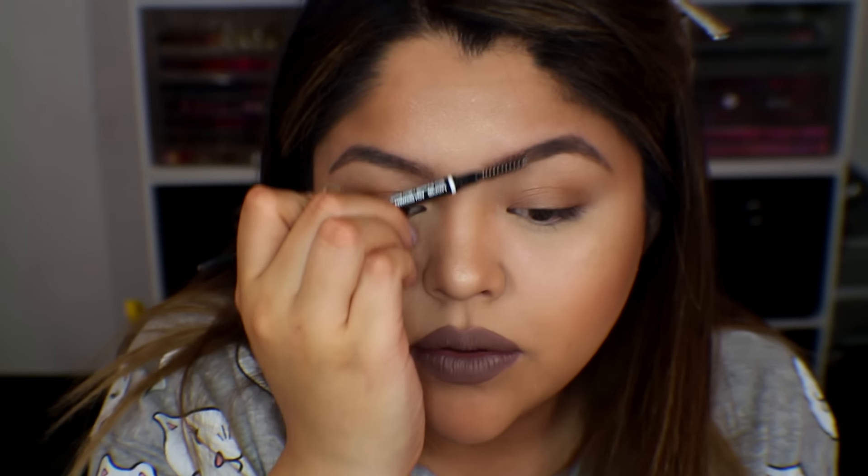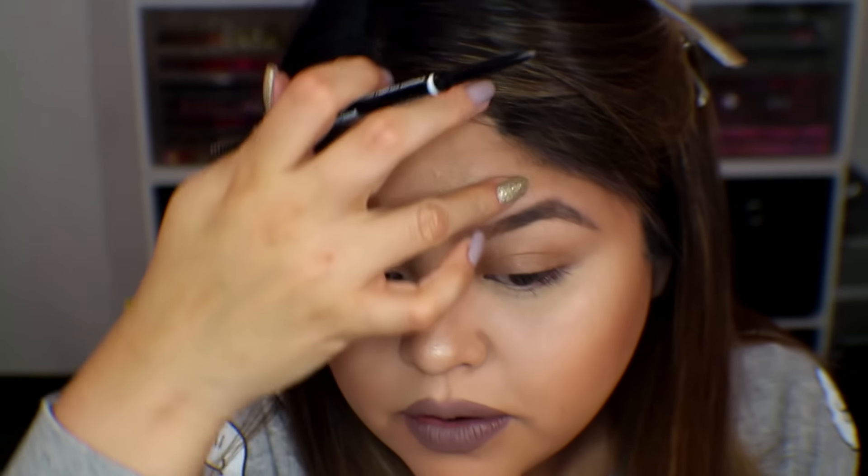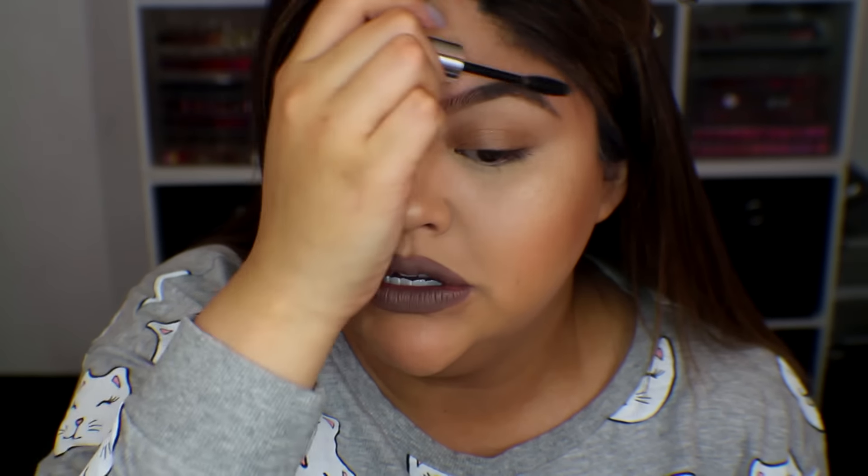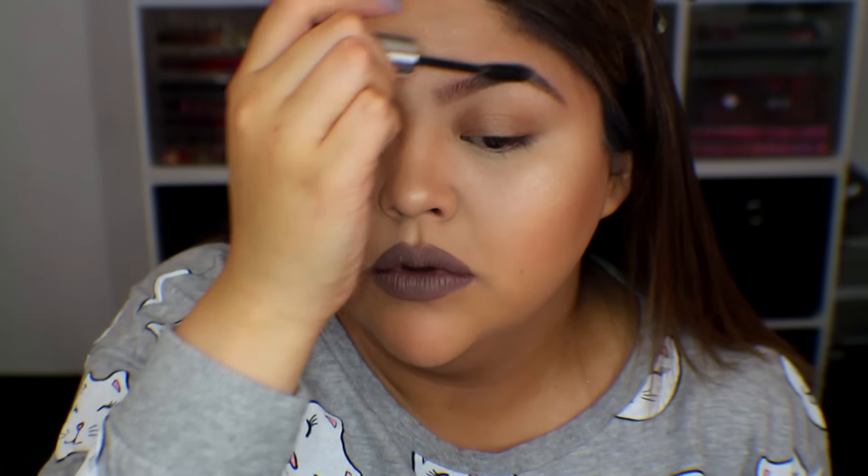Then we just brush through all our brows and make sure the sparse areas we want covered are covered. The last step I always do — and I have so many backups of this — is the Anastasia Clear Brow Gel. This is like super glue for your brows. I do this last step after lipstick and powder, because anything from the powder that gets stuck to your brows it picks up and takes off, and it just sets your brows so well. Even if you buy a cheaper version, just a clear gel will do the trick.